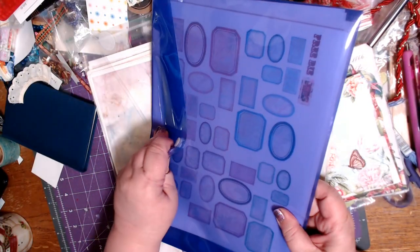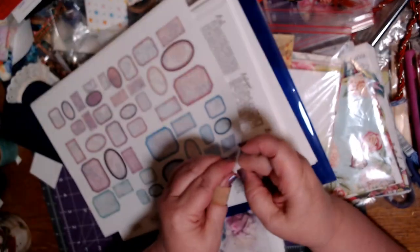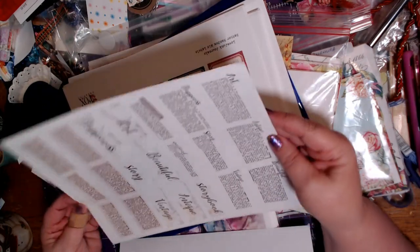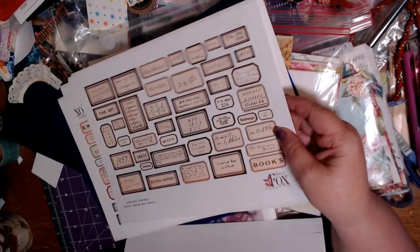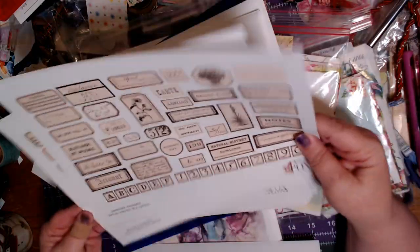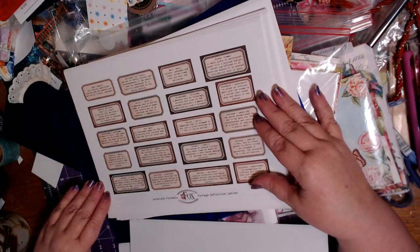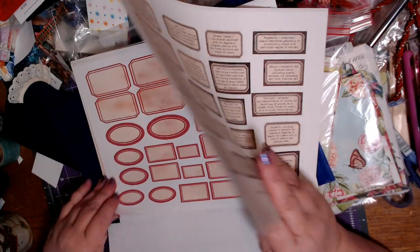I printed all of these on full sheets of label paper, so when I cut around them to use them, they'll already have the adhesive on it. They're all different kinds of words, definitions, and labels. These are Tracy's. I printed some more than once, because once I get there, if I don't have enough of something I'm out of luck. I probably won't use all of these this weekend, but I'll have lots of choices.